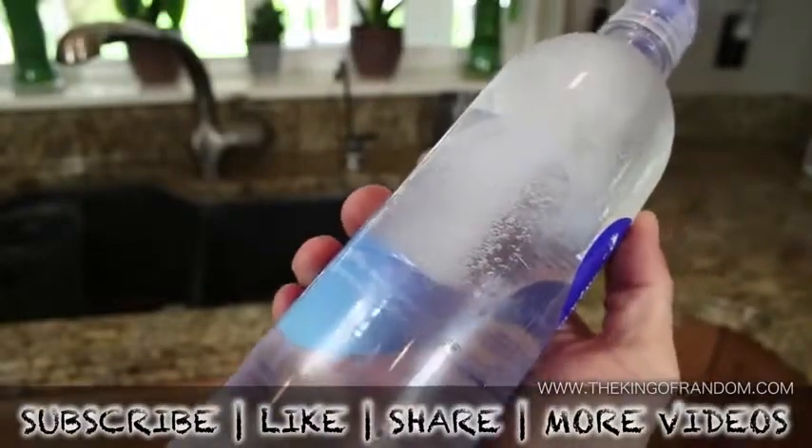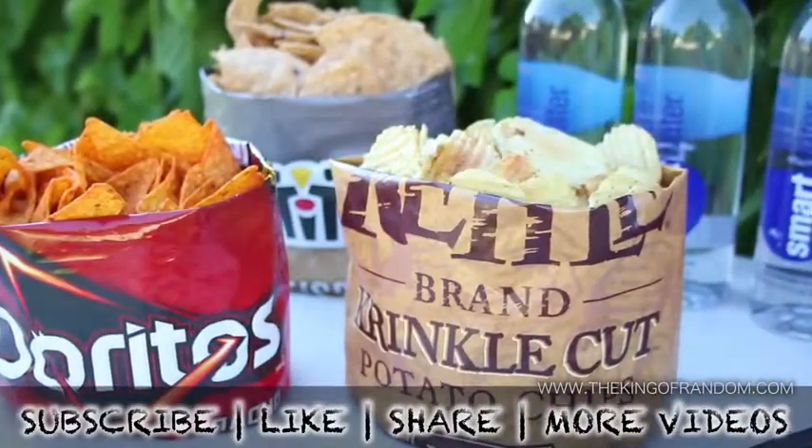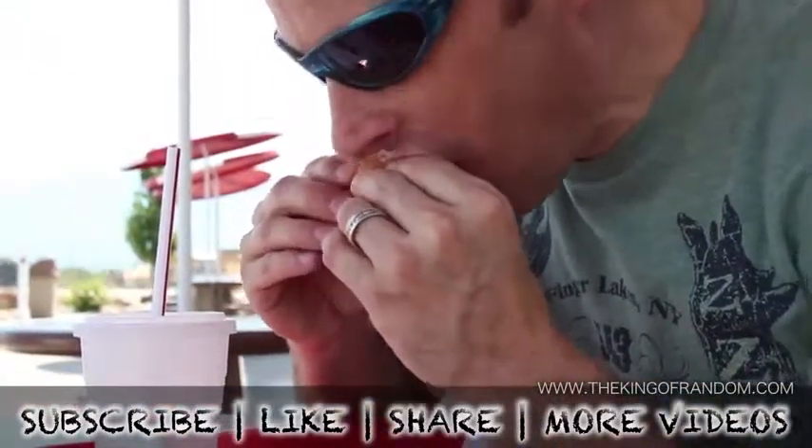Well, there are a few tricks to make your summer a little easier. If you like these projects, perhaps you'll like some of my others — check them out at thekingofrandom.com.